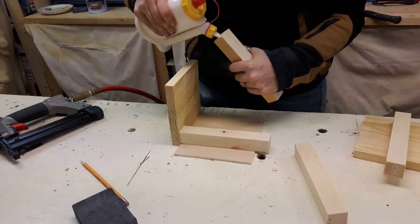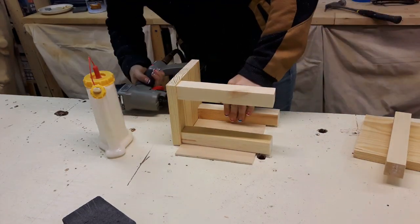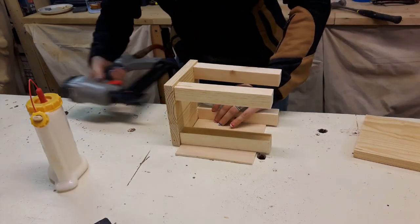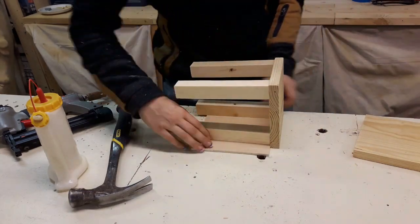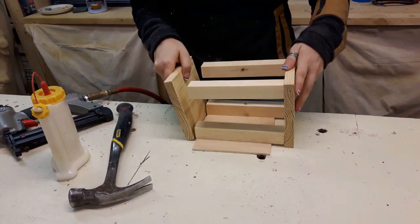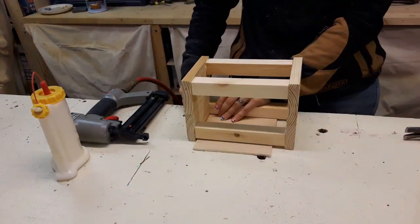Since I wanted the post to be set in just slightly from the edge, I got a piece of scrap that was about a quarter of an inch thick to set it on top so that it would be recessed in just a little. Then I spun it around and put all four posts in. I did the same thing again to put the top on — a little more cumbersome to move everything around, but it worked.